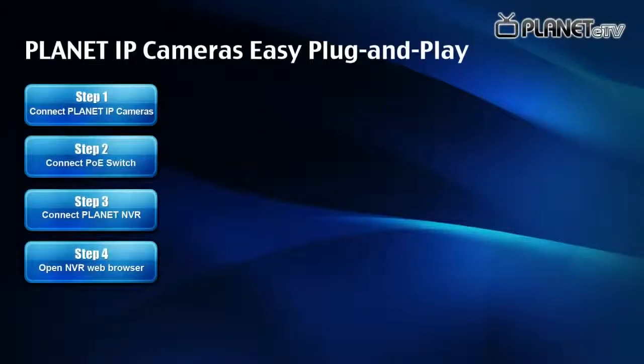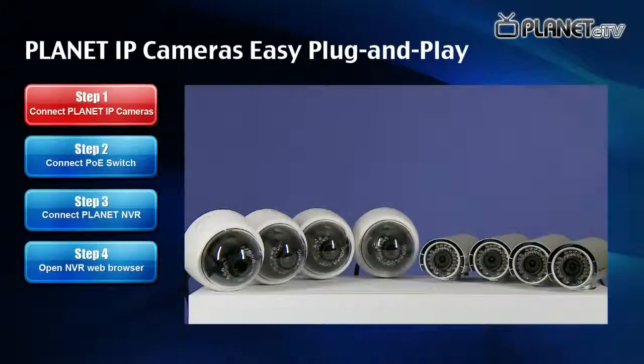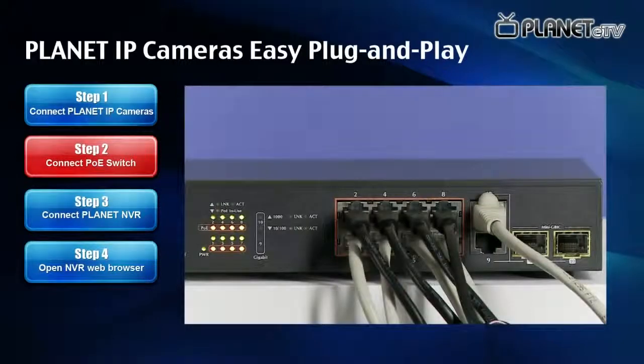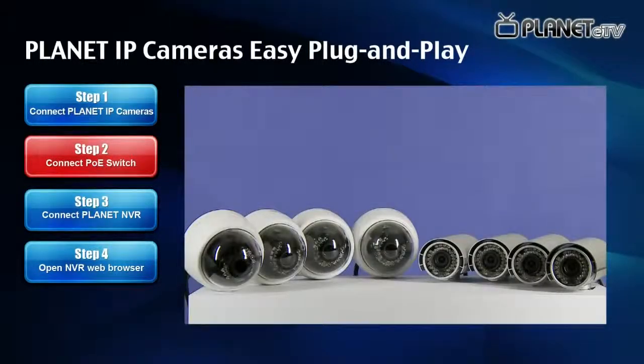It's only four steps to finish all setup. Step 1: Connect all Planet IP cameras with UTP cables. Step 2: Connect all Planet IP cameras with the PoE switch. Now you can see all PoE ports light up.